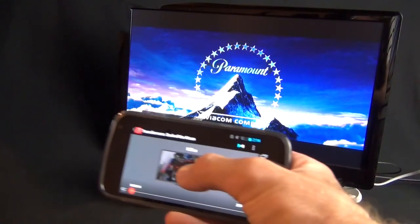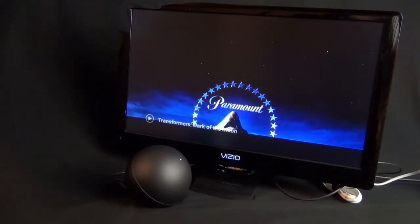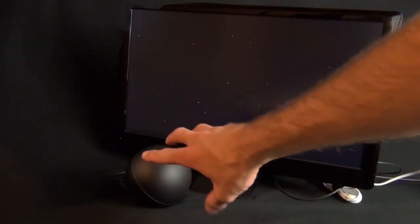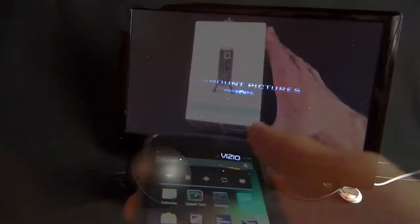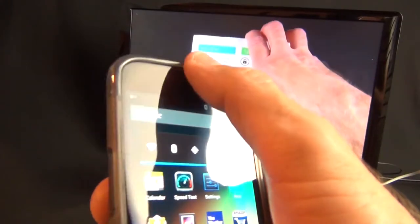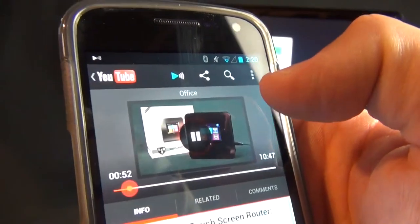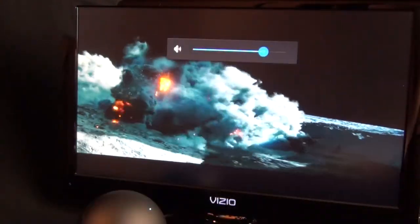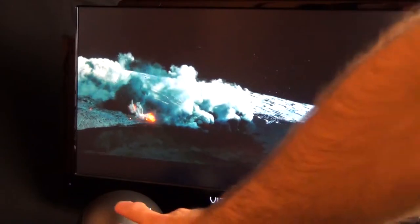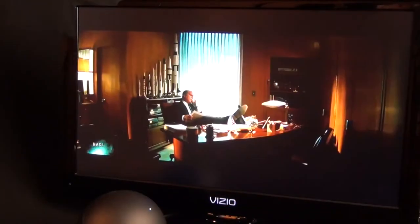This also works with Google Play Movies. Playing the Transformers movie that came with the Nexus 7, you can see we lose that strobing LED effect — because when you're watching a movie you probably don't want your entertainment center glowing. You can also control the Nexus Q from the notification bar. Picture quality is very good and solid; there tends to be a little lag when you start playing video, but it goes away quickly. Video output is 1080p.